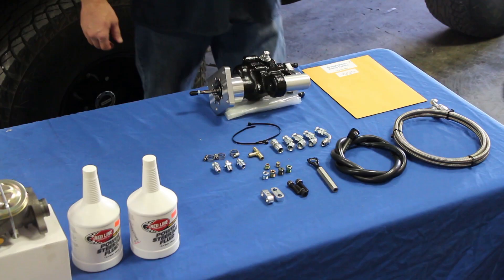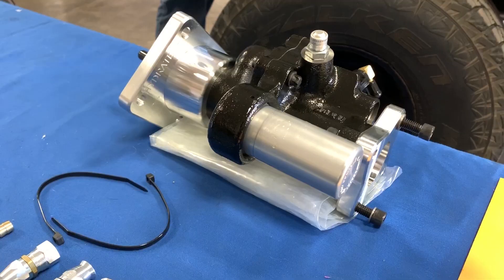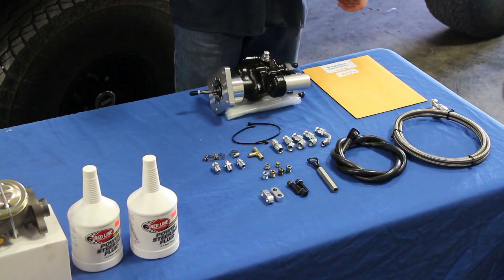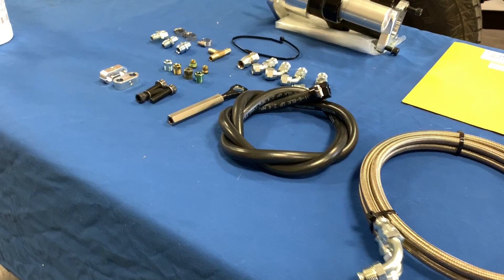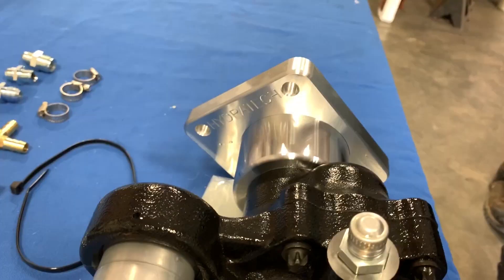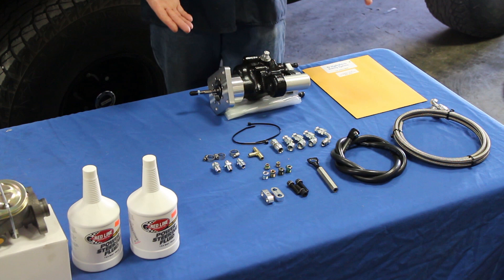This is everything that comes with the Hydratec Hydroboost system. The reason I chose this system over all the others is that Hydratec is the only one I found that actually makes all their components in America. Other units I researched use cast pieces instead of billet for the mounting plates, and you can't always confirm whether the parts are made in America or imported.